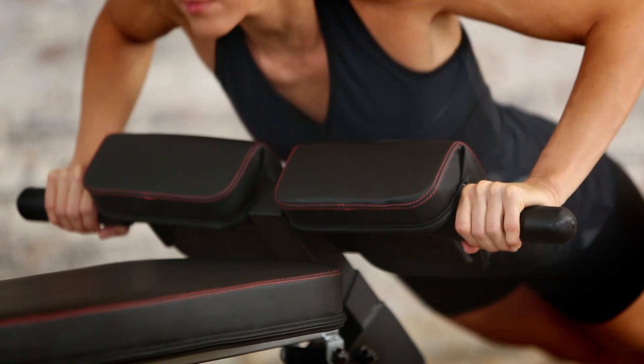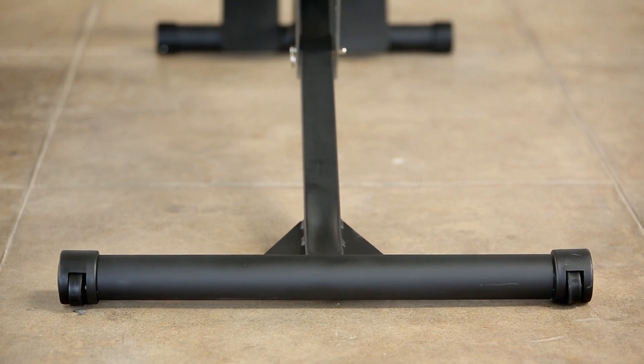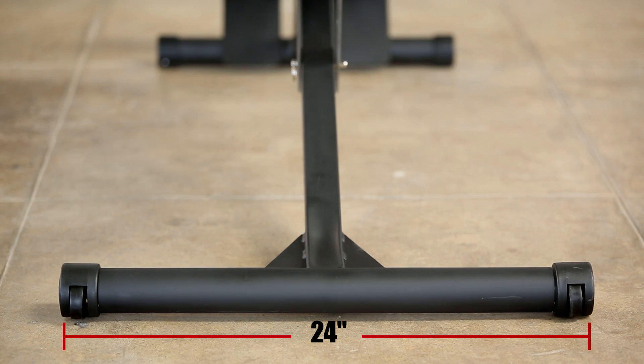It also comes with 1 and a half inch round, soft and slip-resistant push-up handlebars. For increased stability, 24-inch long front and rear stabilizers make the bench extremely stable.